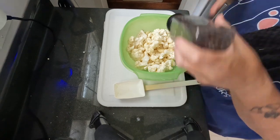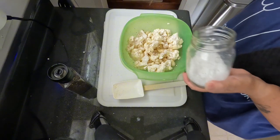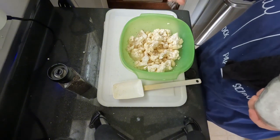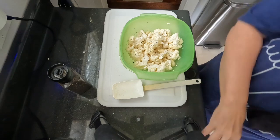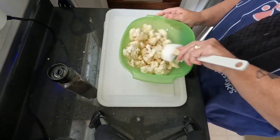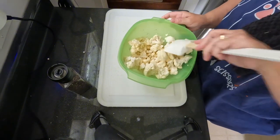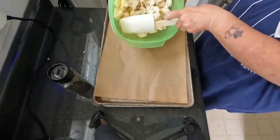We're also going to salt and pepper to taste. I'm using flake salt because it's fancy and I like it. You can use any kind of salt that you want — I just happen to have flake salt. We're going to mix all this up and then spread it out onto a baking sheet.